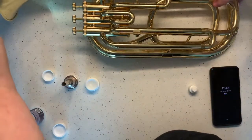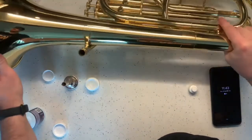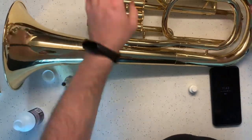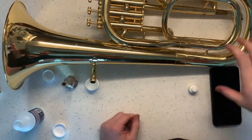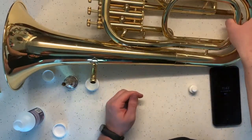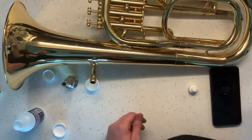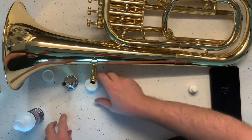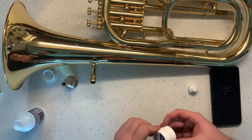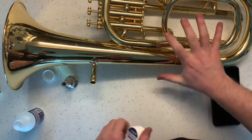Now flip over your instrument — we have no other slides on this one. If you are a euphonium player, quite often there's a slide back here; you will follow the exact same strategy of pulling it out, oiling it up, and putting it back in. If you have a fourth piston valve, then you will do that as well. But that's it for the actual maintenance on the instrument itself.